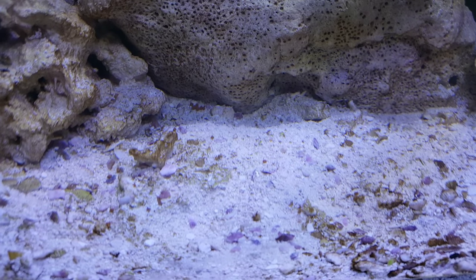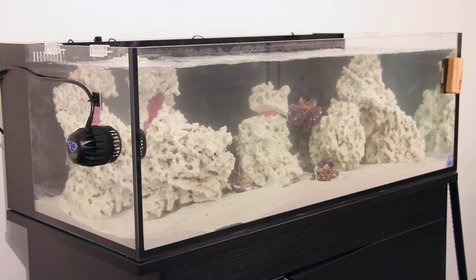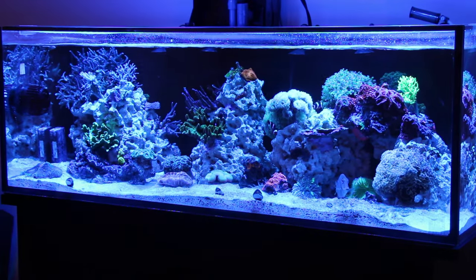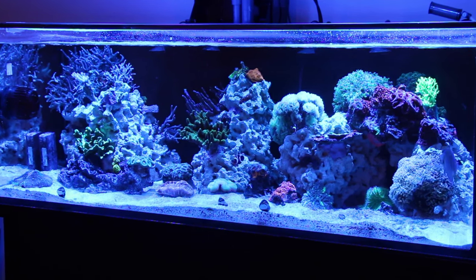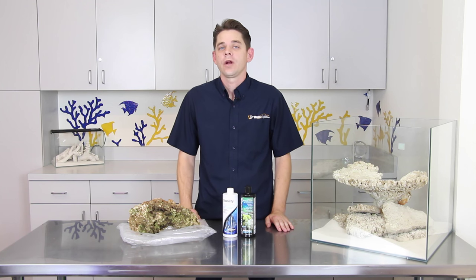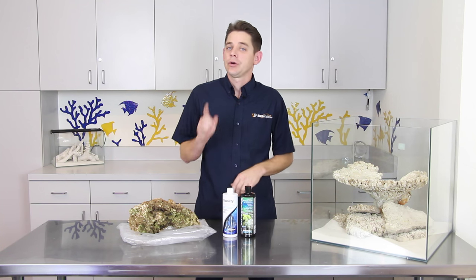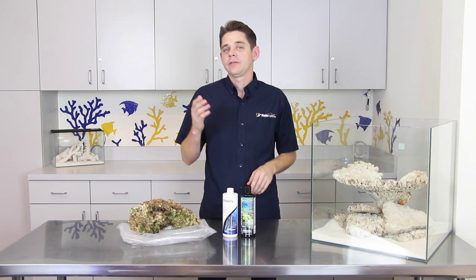It is not uncommon for cycling with dry rock to take a little longer, but it does have some great benefits. As with the traditional method, you'll still need to test the water regularly to monitor the cycling process, and once the nitrates are present and ammonia and nitrite have dropped down to zero, it is safe to start adding animals. All too often we hear about customers adding too many fish at one time or adding fish too quickly to their aquariums, resulting in a total loss.